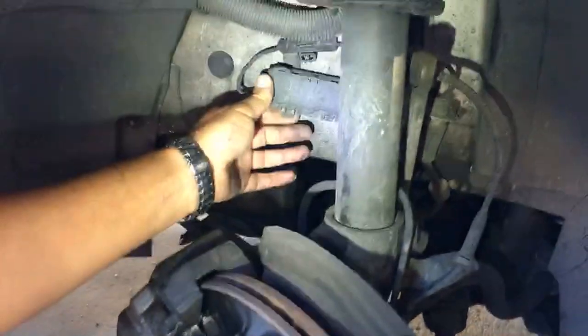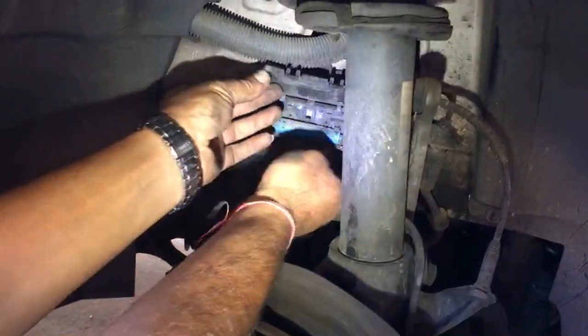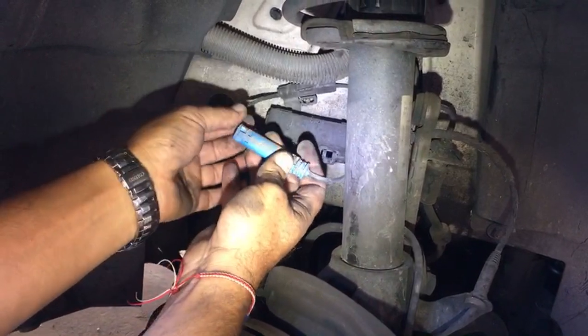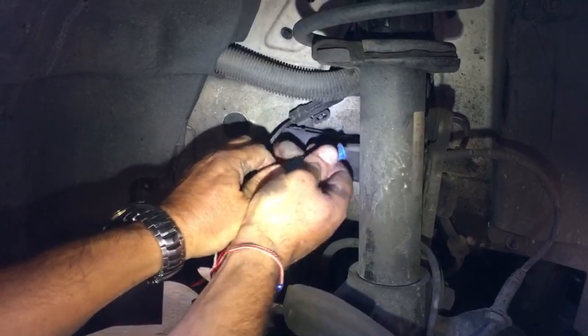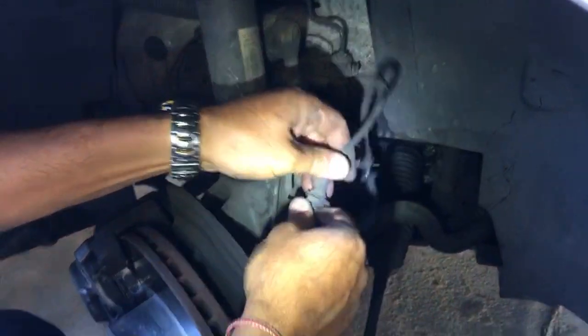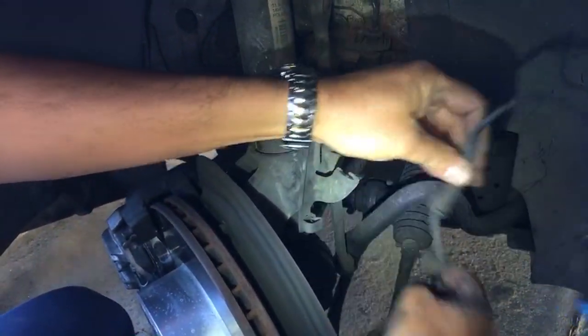We're going to go ahead and open that box. The blue cable is the one for the ABS sensor — sometimes you might have two of them. Press on that side and pull it out. Then we need to pull it out of this bracket right here, and now the sensor is free.